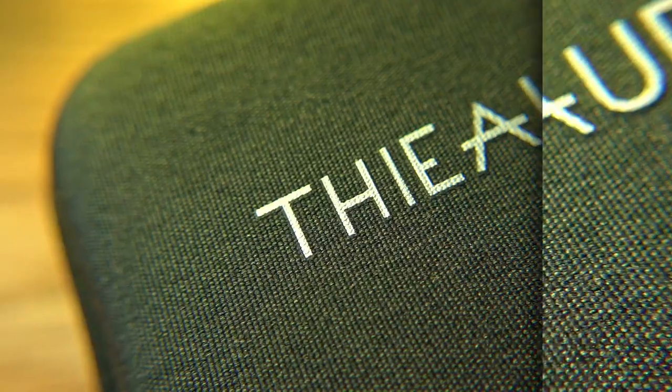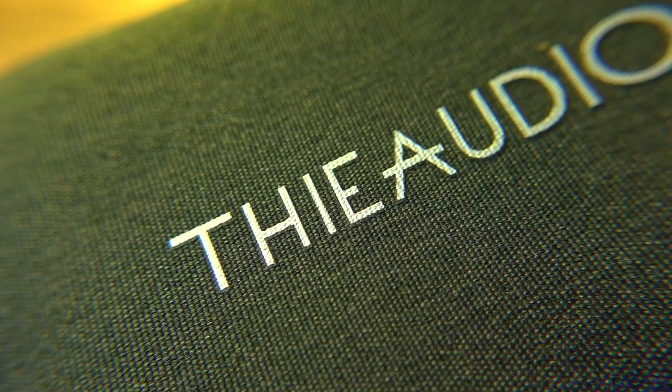While talking design and specs, let's cover what you get with these IEMs. You get a zip-up carry case — very basic but it does the job. You also get a small selection of tips, which are good quality, but there aren't as many as we're getting used to seeing in some cheaper IEMs. Specifically, you get a small bag of silicone tips and a small bag of foam tips.